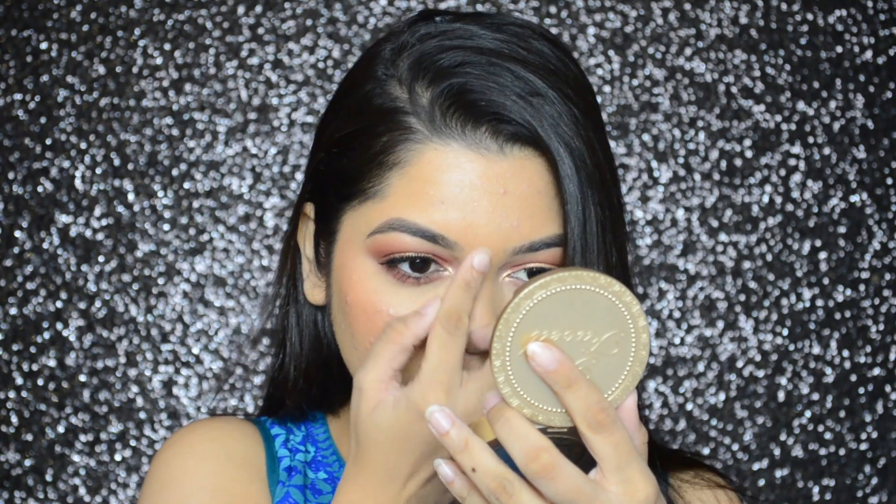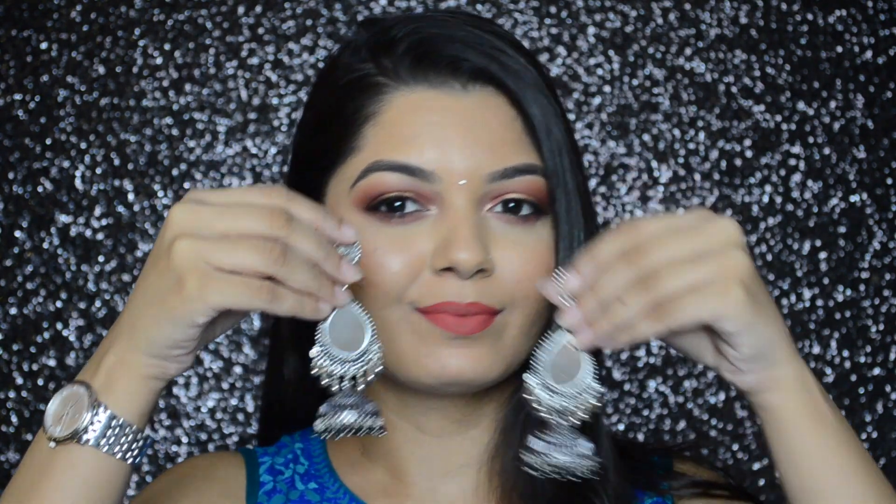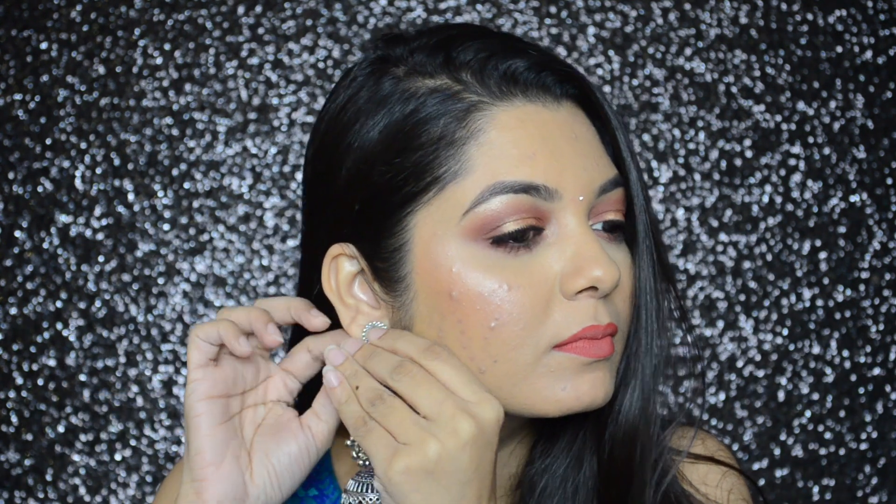Then I'm going to wear a bindi, and I'm going to complete the look by wearing these beautiful jhumkas. I bought these jhumkas from an Instagram page called Girlish Thoughts, so I will link the page in the description box below.